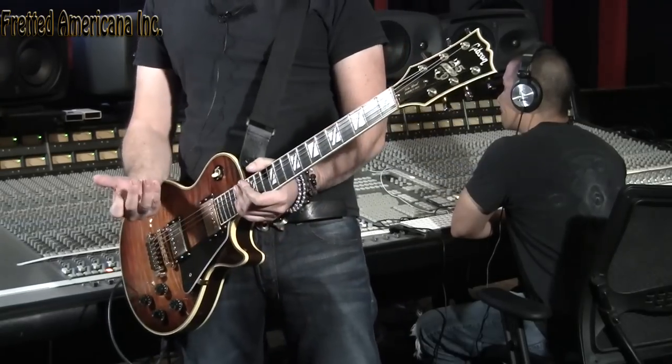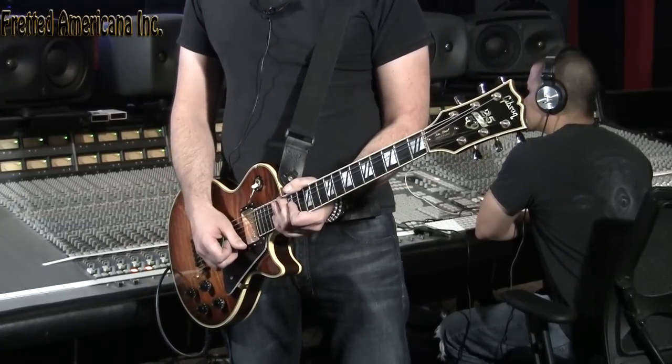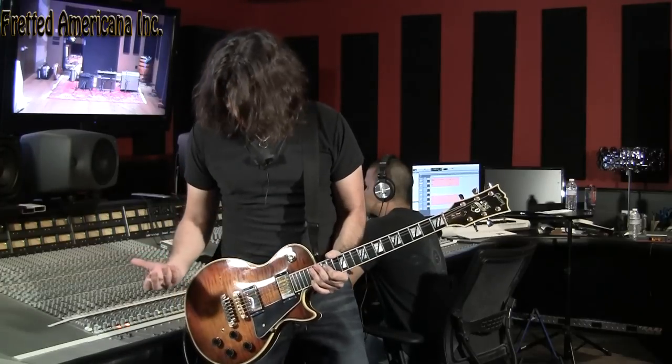Okay, so this is a Gibson Les Paul made in 1978 to commemorate the 50th anniversary of Les Paul's career and the 25th anniversary of the Les Paul guitar — which, since the Les Paul came out in 1952, that doesn't add up. Gibson lagged on that for a couple of years but still called it the 25th anniversary. No one called them on it, and it's in a book somewhere that no one's buying.